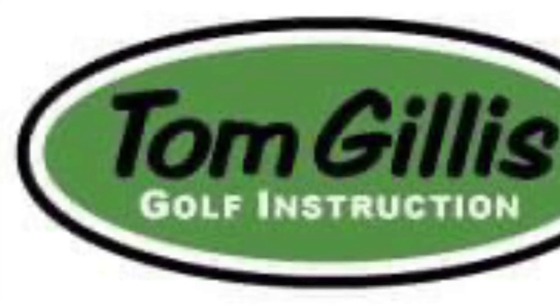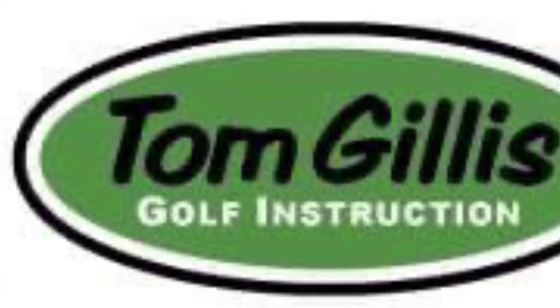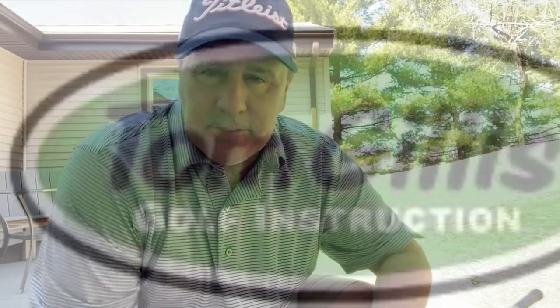Golf fans, Tom Gillis here, Tom Gillis Golf Instruction. Here's a quick tip of the day.